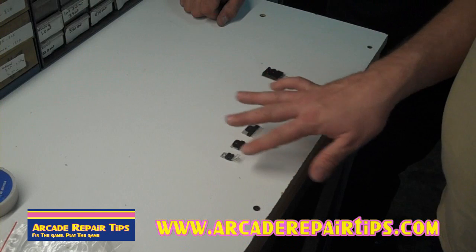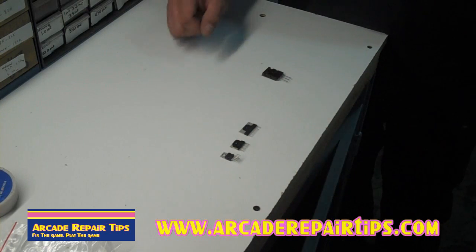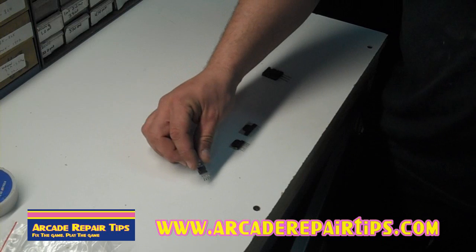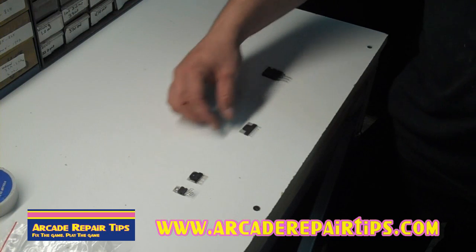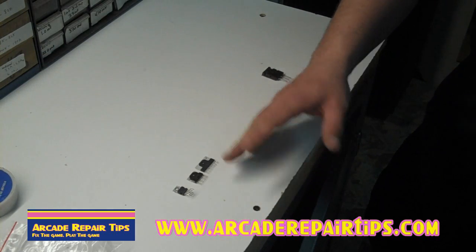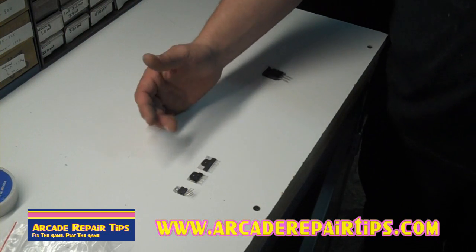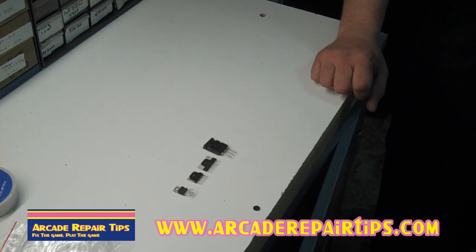Let me take you through what some common vertical IC chips look like. In arcades, especially newer ones, you'll probably see the small style — it's got all the legs, kind of looks like a normal transistor but with a bunch of legs on it, and it's going to be mounted on a heat sink. Then you have the medium style, which is more of a flat package with a few legs coming down. And then the large style is real flat with legs — that's the three most common you'll find. They might have different numbers on them but the style will look the same. A lot of them will start with LA or TDA followed by a number, and you can go to any cross-reference and cross it to a generic part.